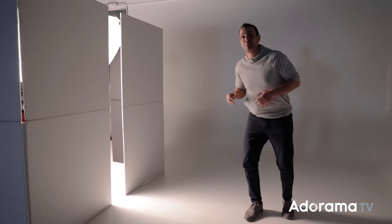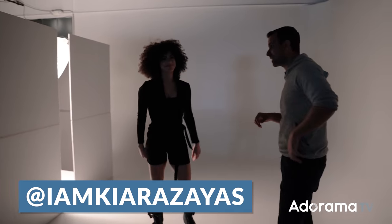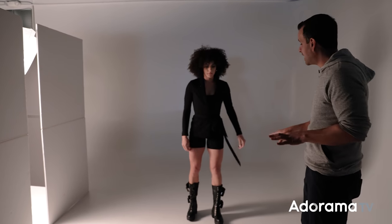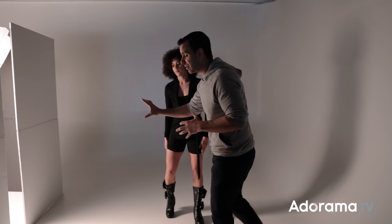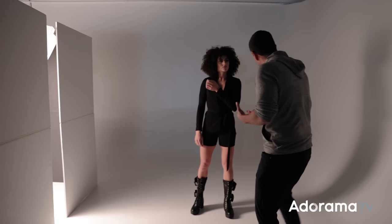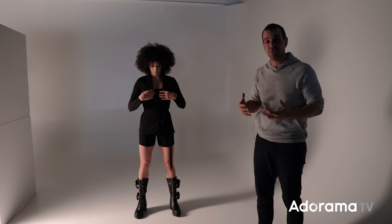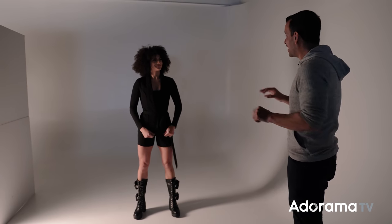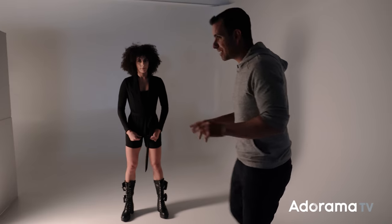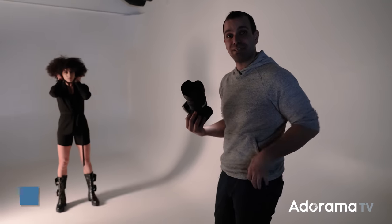I'm going to bring our subject in — you all know Kiara. Kiara's going to stand in that light and we have different options. The closer I get her to the light source, the more dramatic the shot and the darker the background. The more I bring her towards this wall, the more bounce we get, the softer the light, and the brighter the background. We'll start right here with a sitting pose. For camera, I'm using a Canon R5 with the 28–70 f/2.